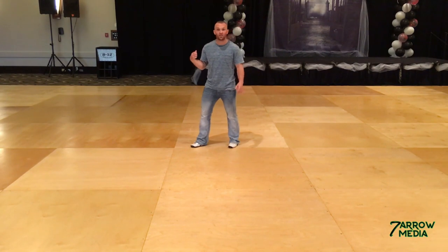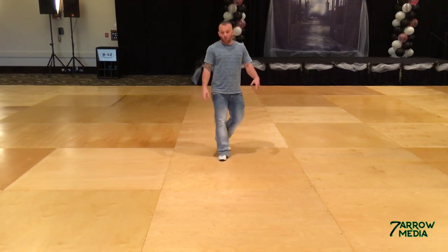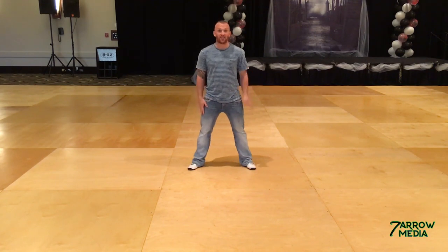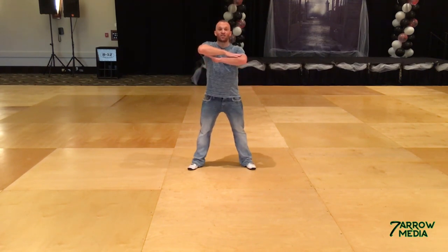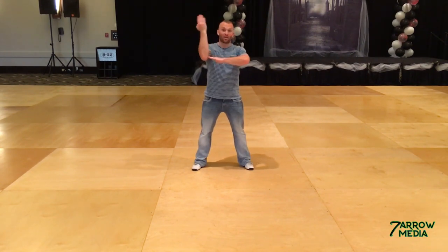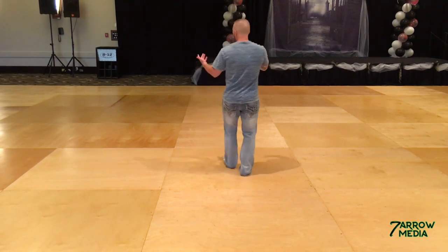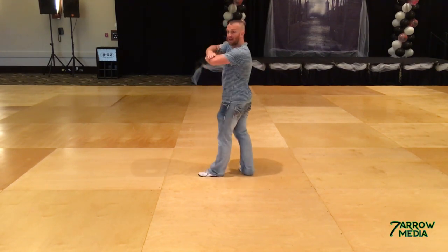Rock recover just like you did before. Rock recover ball — left, out, out. So right, then left. That's count four. Hands come up five. You're going to tick them up like a clock — and six, and seven, down on eight. Make sure your weight is on that left foot. Five, and six, and seven, eight.